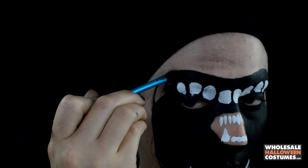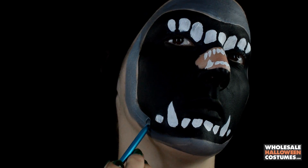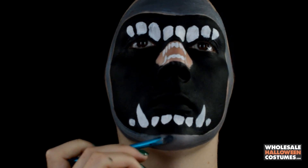Once we have that done, I'm going to go in with a dark gray paint and fill in the rest of my face around the mouth.